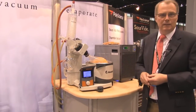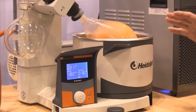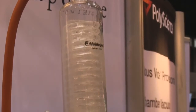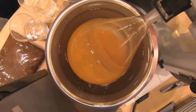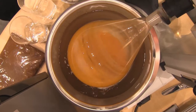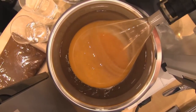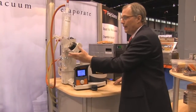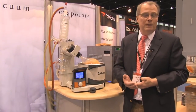Currently I'm distilling some habanero peppers. The system consists of a recirculating chiller that flows cold water through these coils, and a bath that's temperature controlled so you can keep an exact temperature of the product you're trying to distill. And because the whole system is under vacuum, you can boil even at low temperatures such as room temperature.